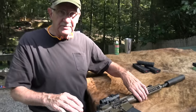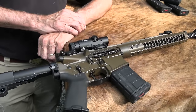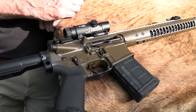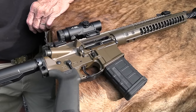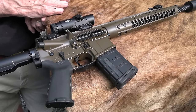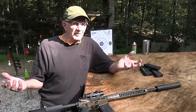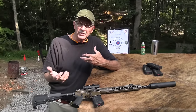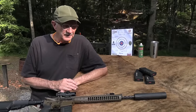It's interesting. Many of us have an AR. We've fired ARs, 5.56, .223 — extremely common. The most popular rifle in the country, has been for a long time. So most of us are familiar with the 5.56 and the recoil impulse and how it shoots. But this is not all that different, really not.